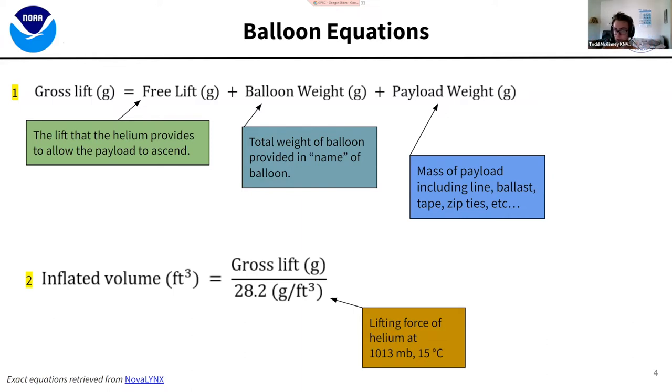The first term is gross lift, made up of three components: the lift the helium provides, the total weight of the balloon — conveniently, the balloon names match their mass, like a 200-gram or 1000-gram balloon — and of course the payload mass. Free lift is what causes our ascent rate. Positive free lift means you go up; negative free lift means you go down. Inflated volume is your gross lift divided by the lifting force of the gas — helium, or hydrogen at around 30.1 grams per cubic foot.